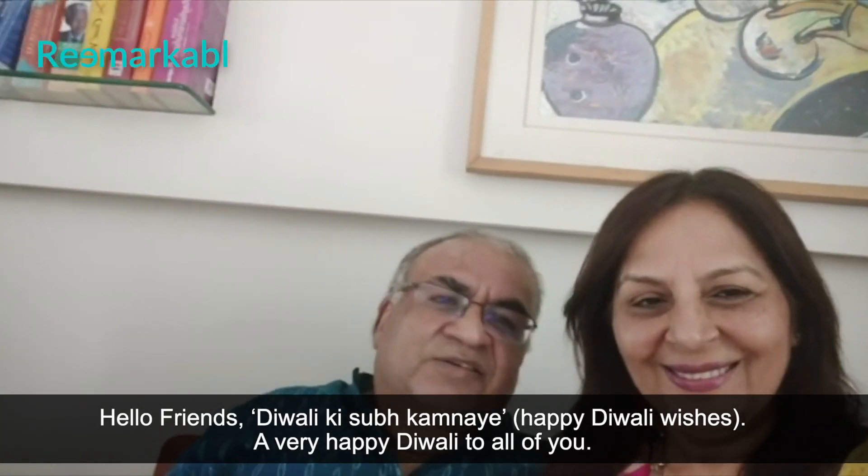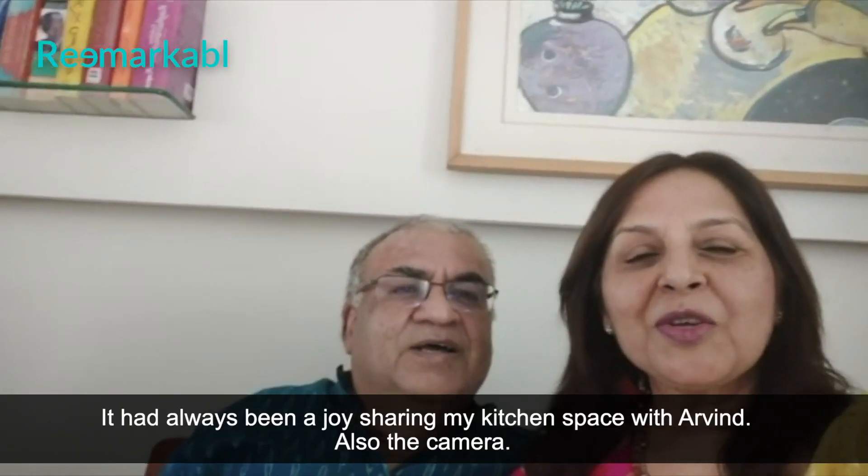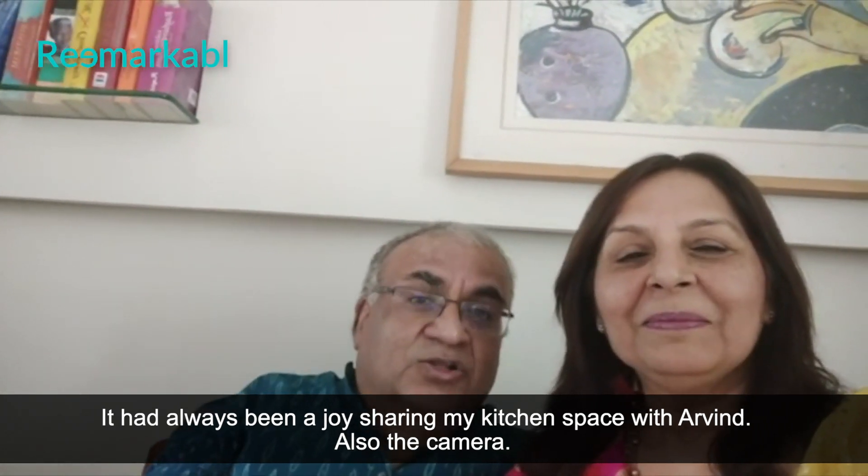Hello friends! Diwali ki shubh kamnai — a very happy Diwali to all of you. It's always been a joy sharing my kitchen space with Arvind — also the camera.